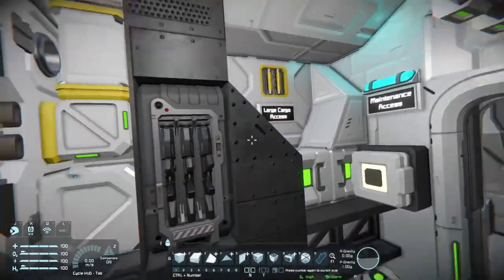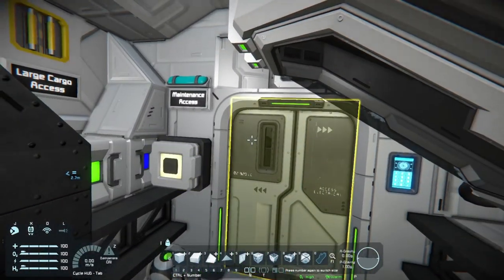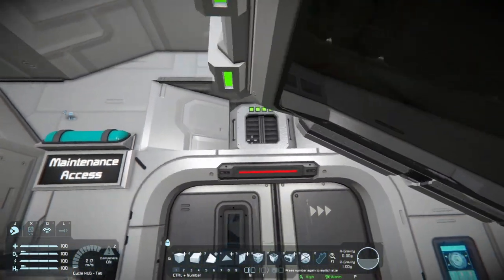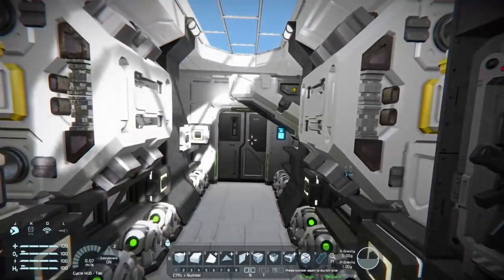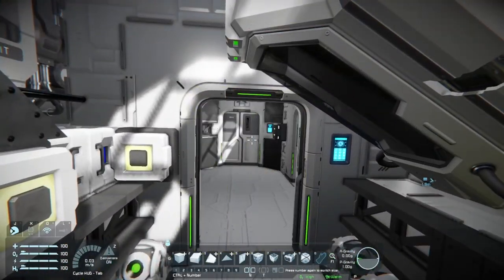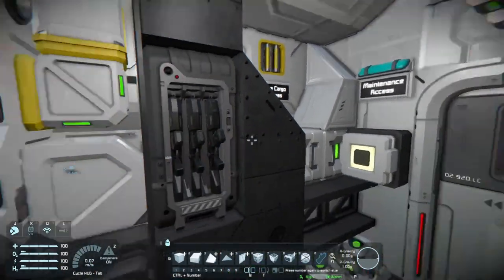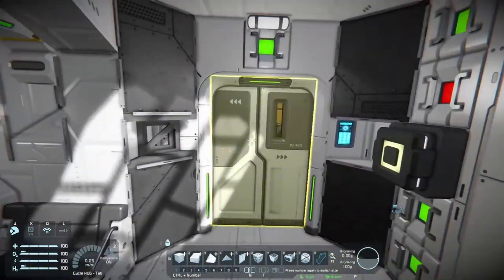When you want to go back into the rest of your ship, you just push this button — it'll close that door and run the whole process in reverse. The doors switch, so now this door is unlocked. Just more safety features to make sure you're not doing things you shouldn't do and losing air.